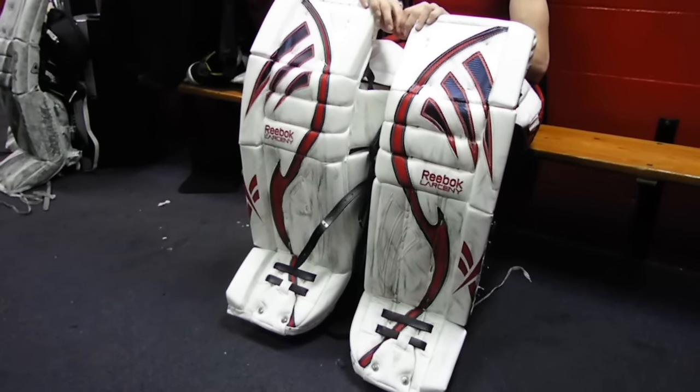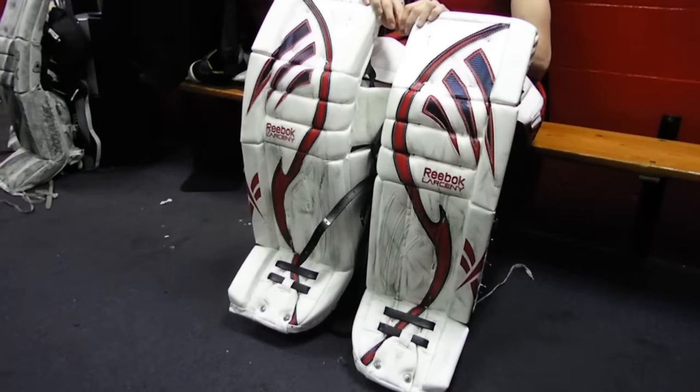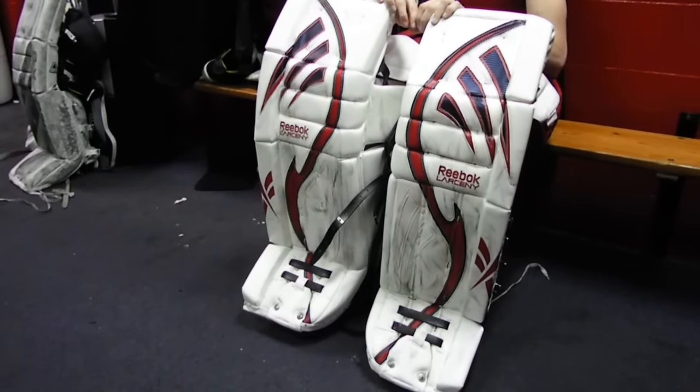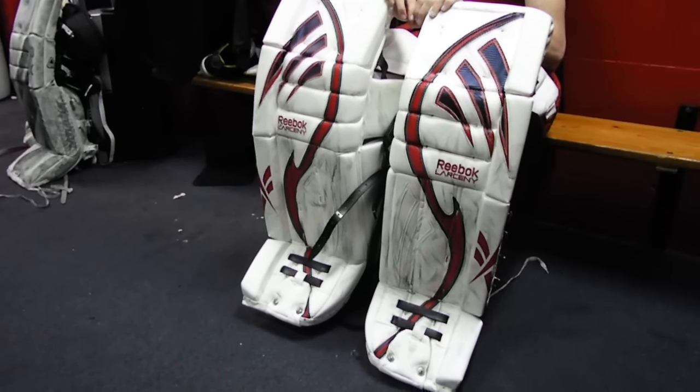Welcome to the Goal Robber video. This is not necessarily a drill, but just some tips on how to put the pads on. This video goes out to some of our younger goaltenders — mites and maybe some first-year squirts.